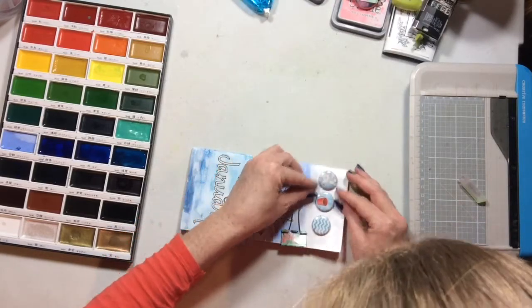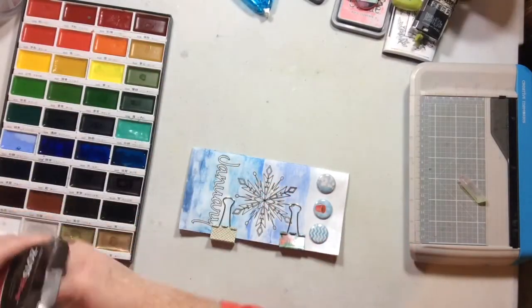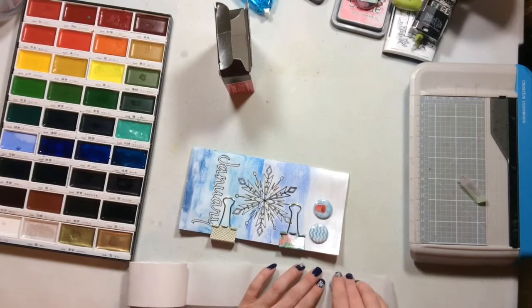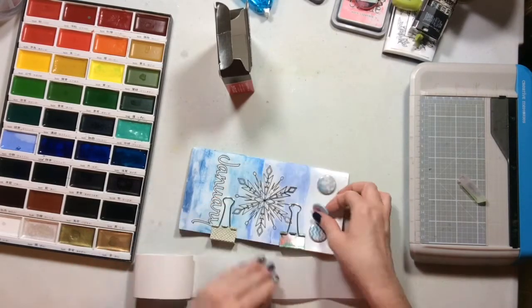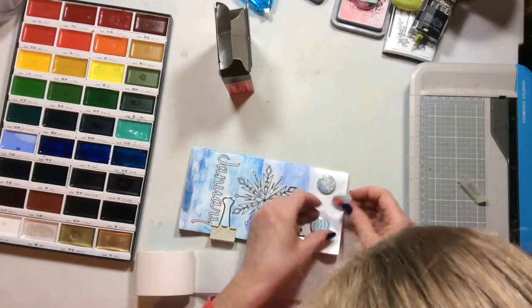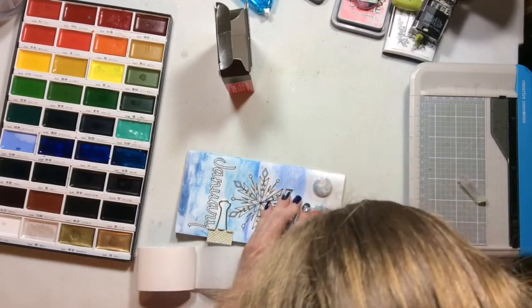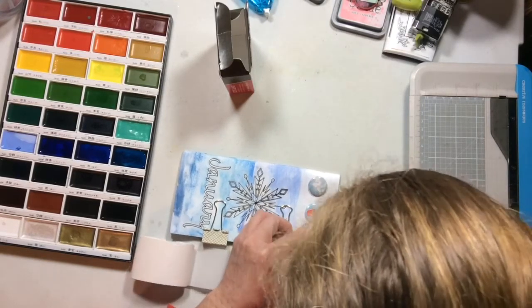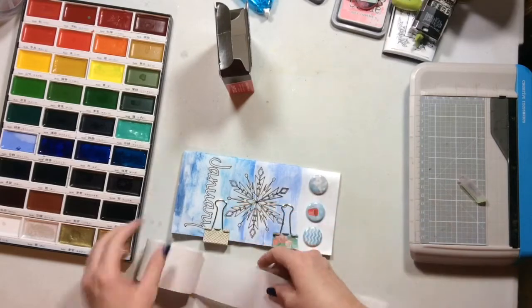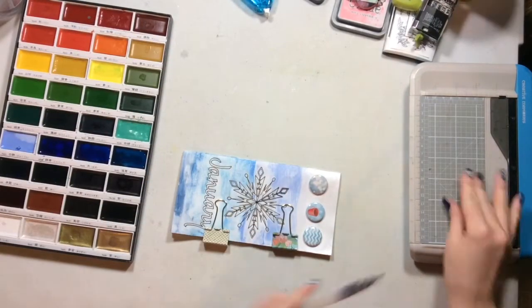The next thing I'm doing to this insert is putting a couple of flare embellishments on the cover. I don't tend to use flare inside my book, but on the outside it's a really pretty option because it won't make the book extra chunky. I'm using zots here — I was worried about putting glue on top of the watercolored paper and didn't want to add more wet adhesive, so zots were the perfect way to get them stuck down really well. That pretty much completes the altered insert.